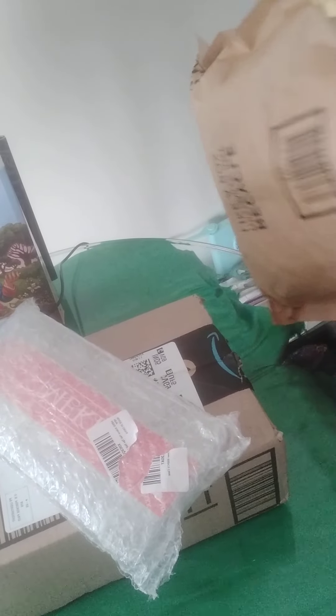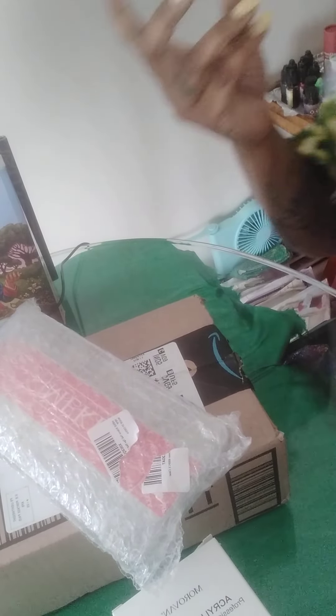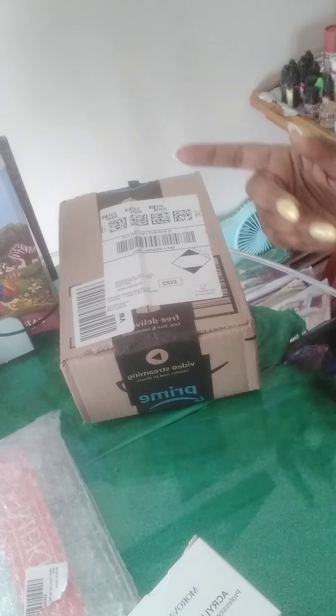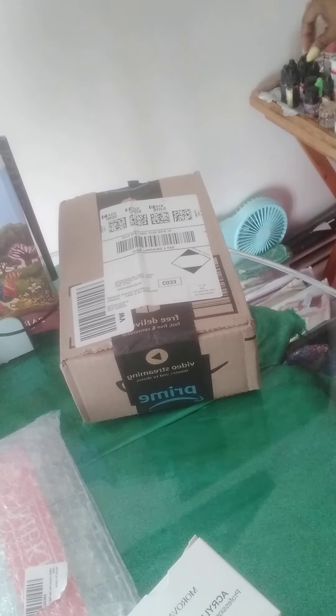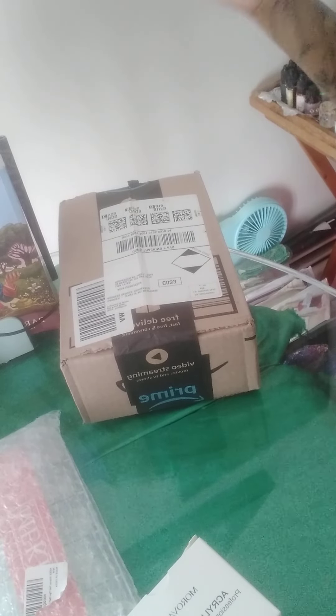What I ordered this time was all of the products to do my own acrylic nails for an entire year. Last time I ordered nail products from Amazon I got the Saviland color monomer kit, and I still have a lot of it — it works so good — so I'm hoping I can use it with this system as well.